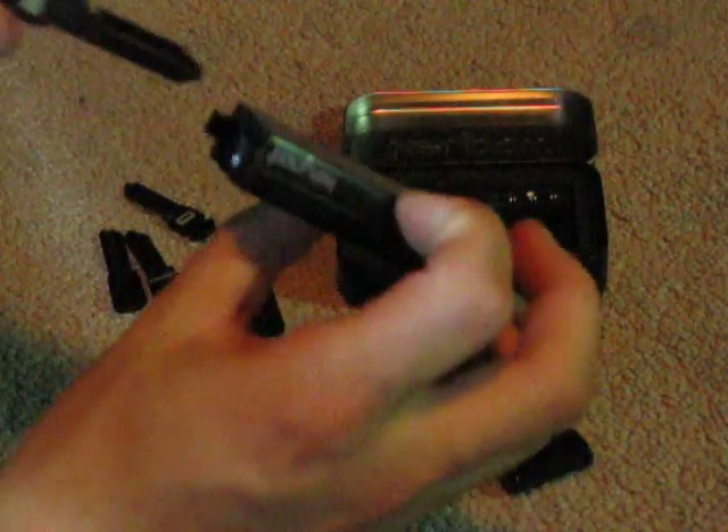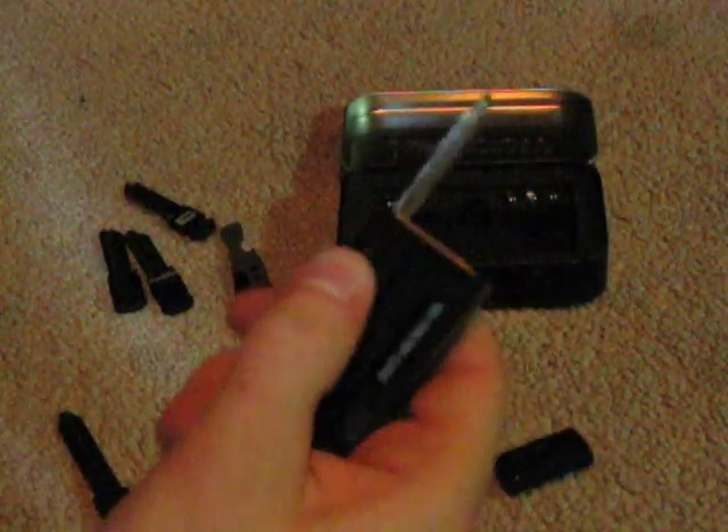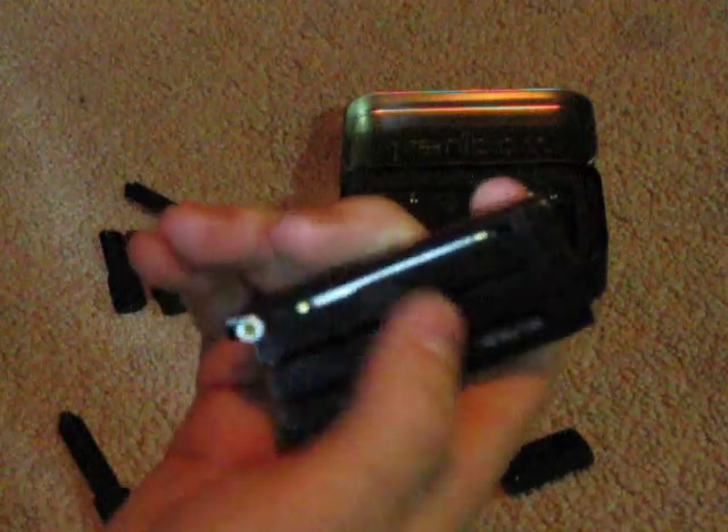I'll redo that — take it and you slide it into whatever one you want to put it into, you push the node down, and put it in. And then you're good to go. Now it will lock at the bottom — that one didn't lock — so there you go, and there you go.